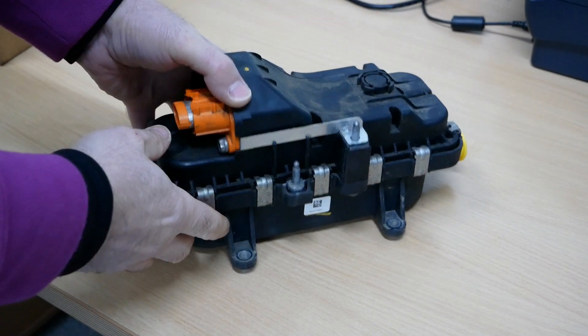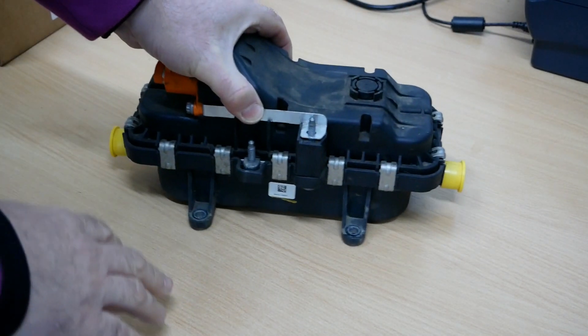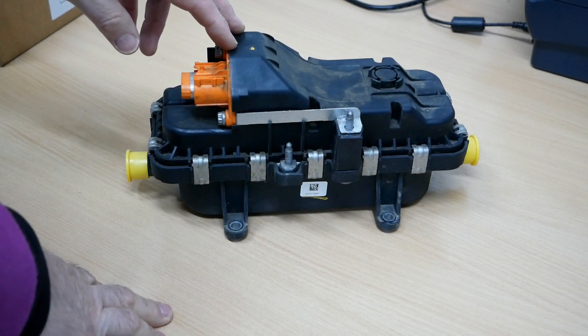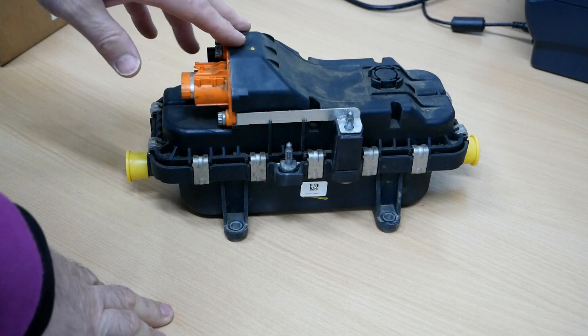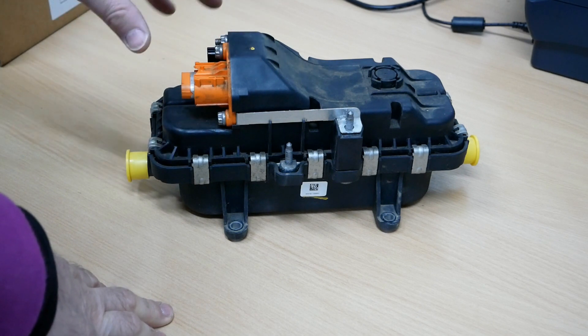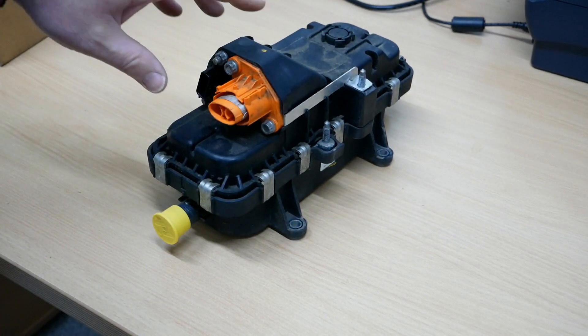These heaters are fitted on the Kangoo ZE — that's the 22kWh models from 2010 to 2017 or 2018 or so, when the 33kWh models came in. The original Kangoos from those years have a motor made by Continental and they have a resistive heater.